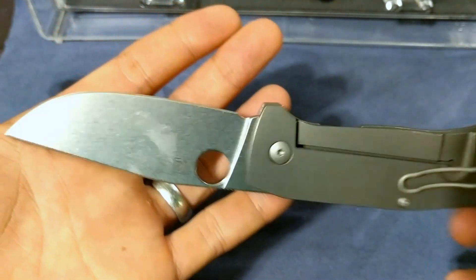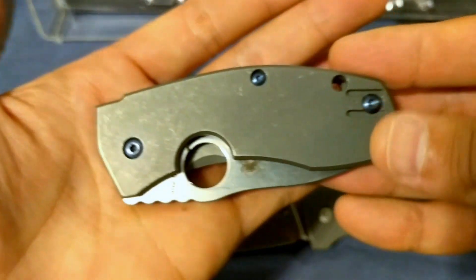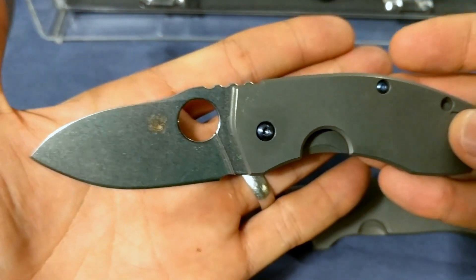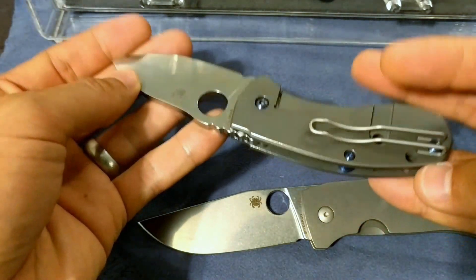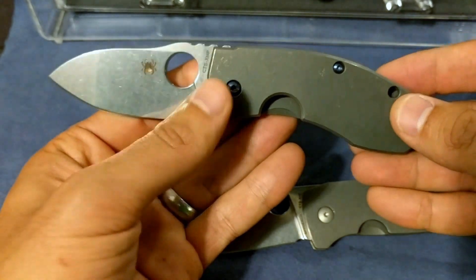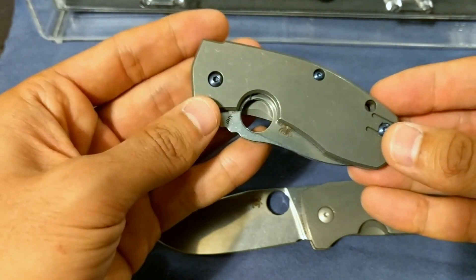This is my second Marcin Slysz design knife, the first being obviously this lovely Techno. I've been a huge fan of this Techno ever since it came out. It's a nice small chunky beefy EDC that actually performs very well. The CTS-XHP is an excellent steel, held up very well, and I actually went ahead and pimped mine out a little bit, added some standoffs on it, some blue titanium hardware. This is a great knife, I've had it for years now and it served me well.